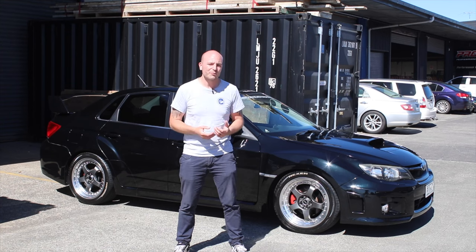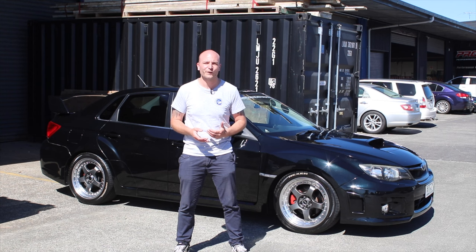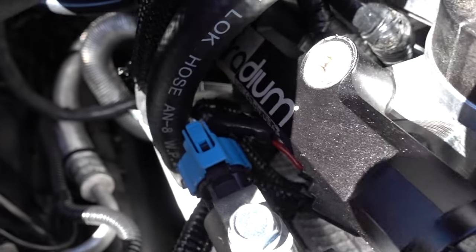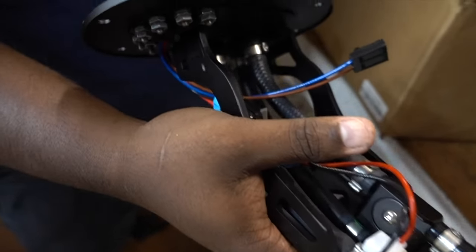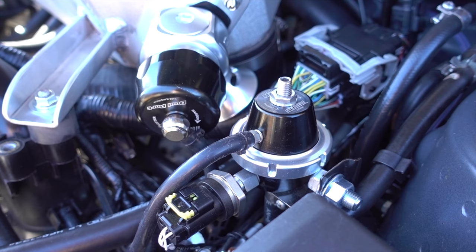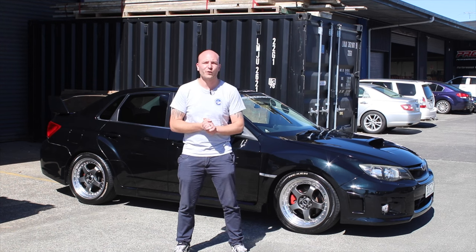We have significantly upgraded the fuel system as well to be able to support that power level and E85, with Injector Dynamics ID1700 XDS injectors. We've got a Radium fuel hanger with twin pumps now, and we're also running an upgraded fuel pressure regulator from TurboSmart. All of that can easily support 400 kilowatt.